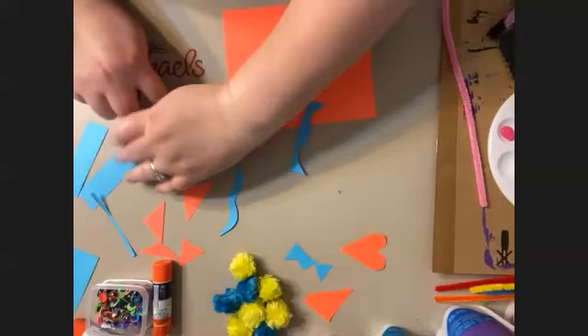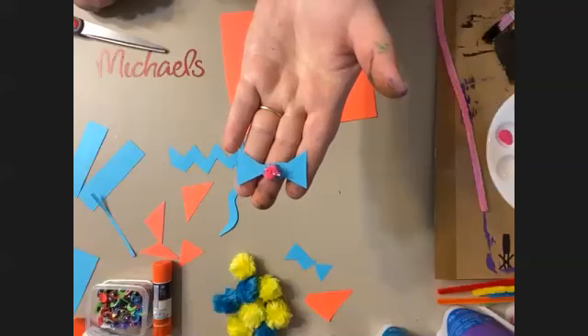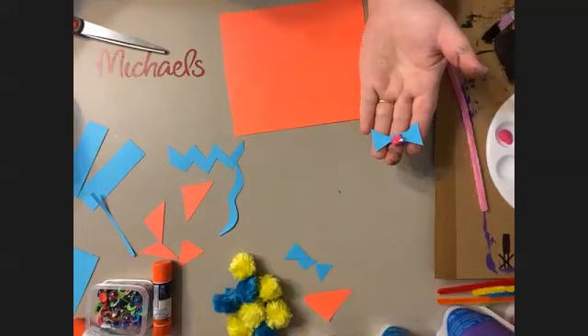Let me do some little squiggles here. You can see I've got a whole variety of shapes going on with my paper. There's no rules. Oh look, here's the bow for the kitty — I want this one too. You want the heart?